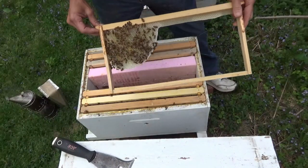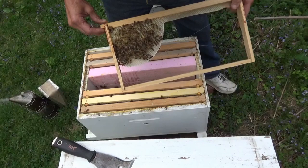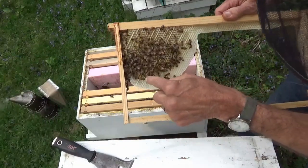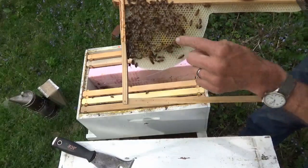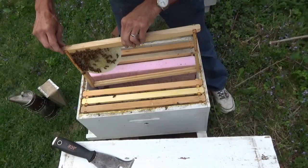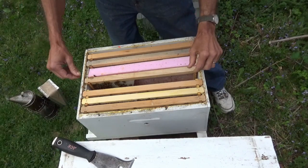The starter strip we put in — you can see they've drawn about a third of it. This is all honey up here, and a little bit of pollen in the lower sections of it, so they're bringing in pollen. It's an outside frame, which it should be — it should be pollen and nectar on the outside frames.